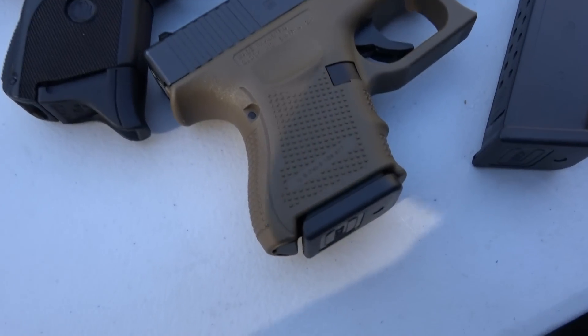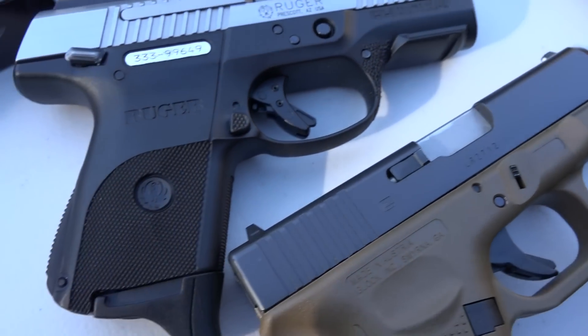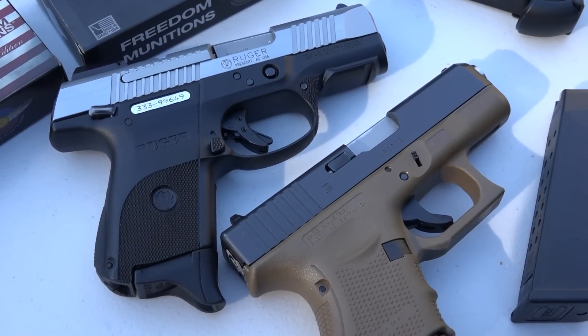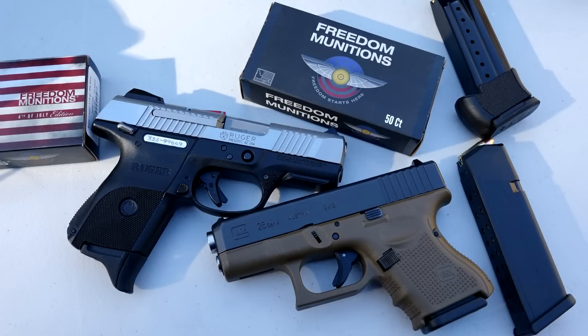Hey guys, Brett at 9mm USA here. We wanted to do a comparison video — this has actually been requested several times and we just haven't gotten to it. This is going to be the SR9C versus the Glock 26 Gen 4, both obviously in 9mm. We wanted to talk about some of the similarities and some of the differences. There is quite a bit that's similar between the two 9mm pistols.